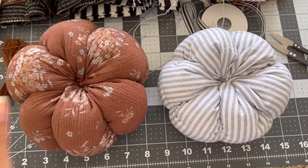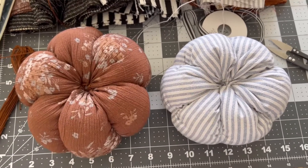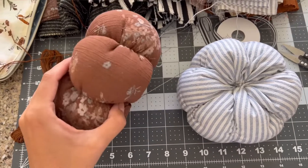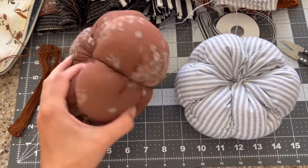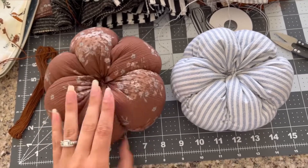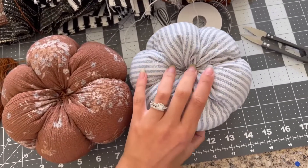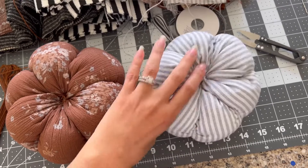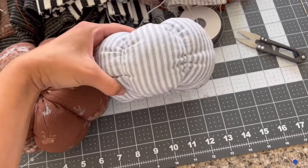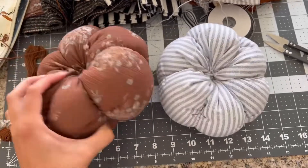I'm in the middle of making a bunch of different pumpkins and I thought I'd share a visual of the different types of fabric and how they can look. This is a nice thin woven — you can see it's really rounded and smooth. And this is a cotton-linen blend where the fabric's a little bit thicker — you can see it's not as smooth but it's still super cute. That's the difference.